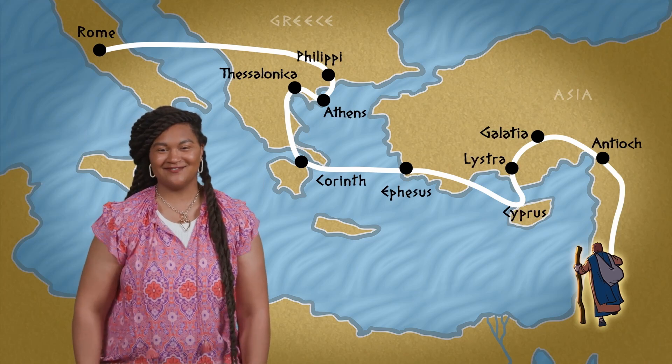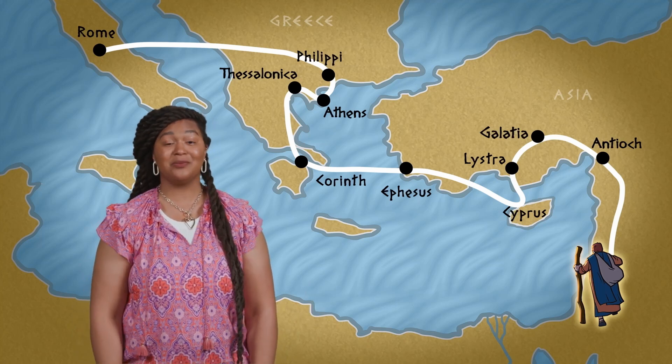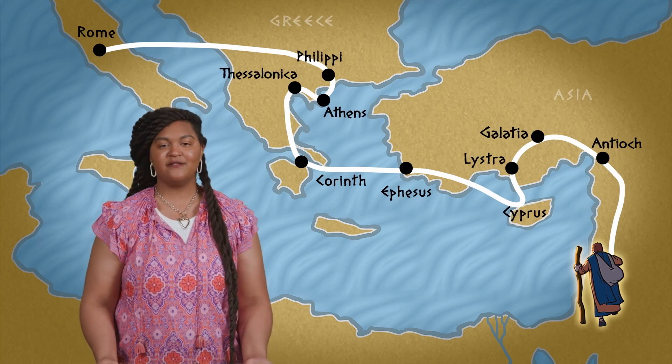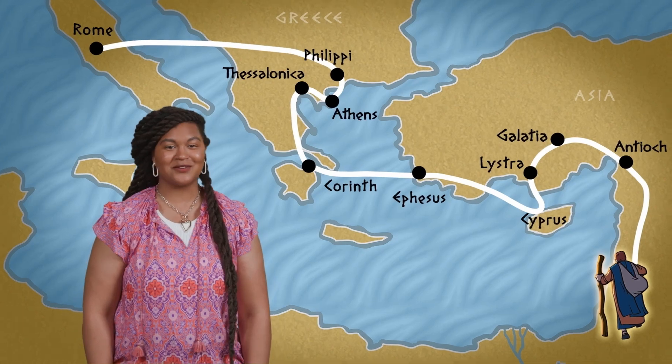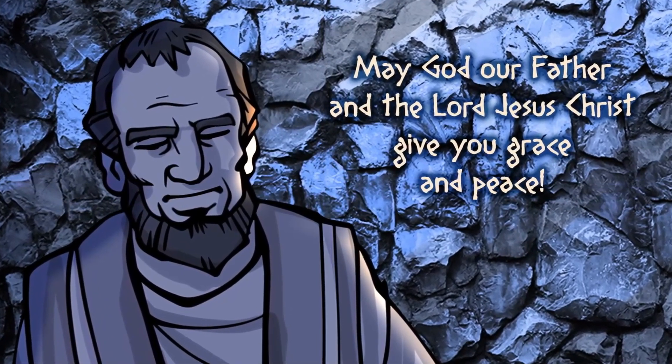Hey everyone, I'm Erica. During his ministry, the apostle Paul traveled to dozens of towns and cities. People who like to do the math think Paul probably walked 10,000 miles during his journeys. You heard that right — 10,000. And you thought hiking two miles with your family was rough. But even though Paul visited so many places and started so many churches, he didn't forget the people he met, like the believers in the Corinthian church. Paul had spent more than a year in Corinth, and when he heard there was trouble among the Jesus followers, he sat down immediately to write them a letter: 'May God our Father and the Lord Jesus Christ give you grace and peace.'